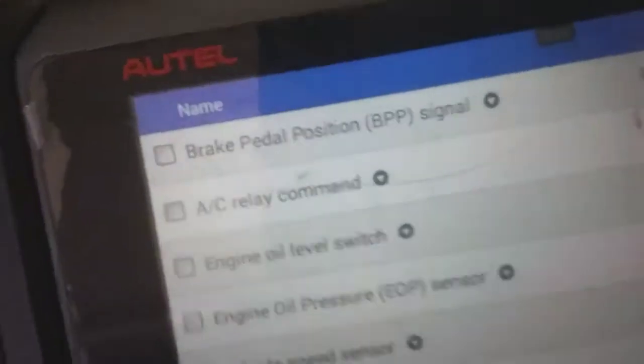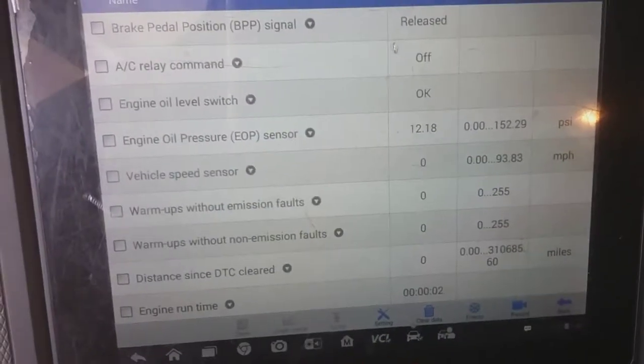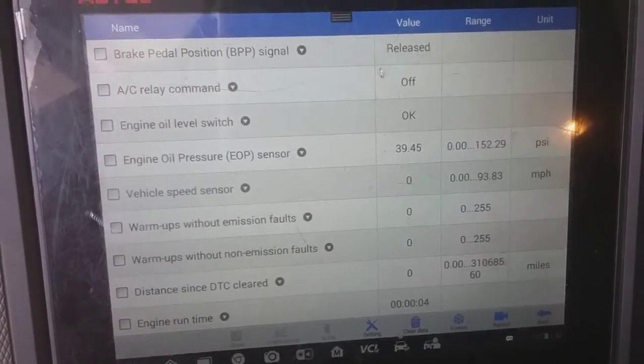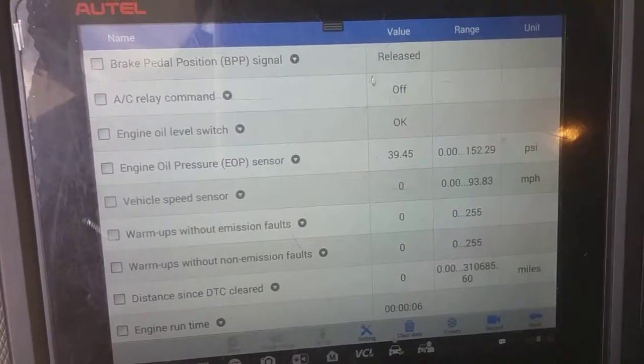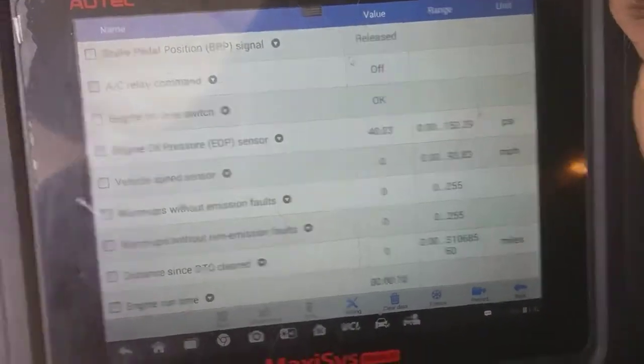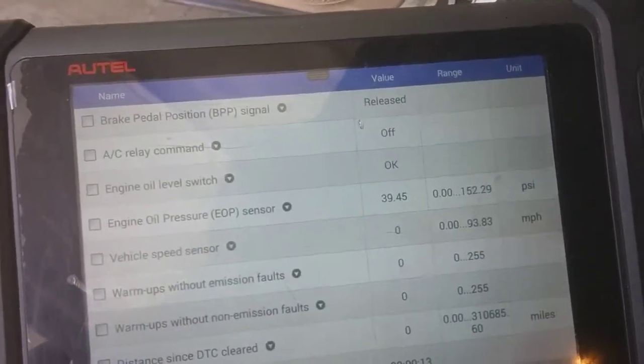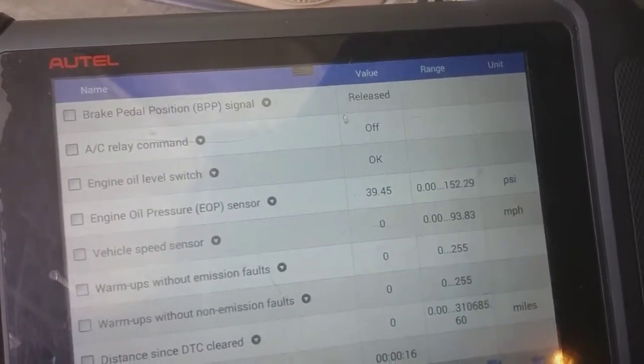So I'm going to start it up and we'll take a look at the oil pressure as it rises. Look at that - alright, that's working like normal. This is going to be a fix. Next, we're going to address the next PO code, which is that EVAP sensor.